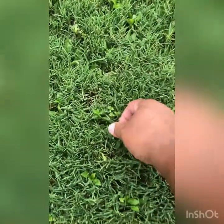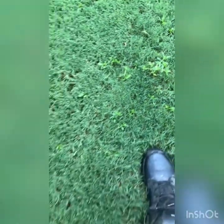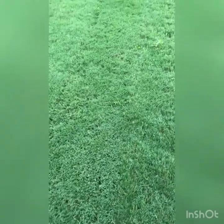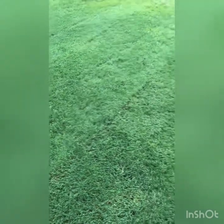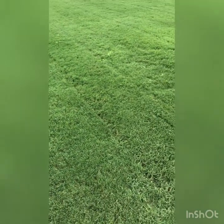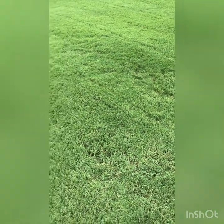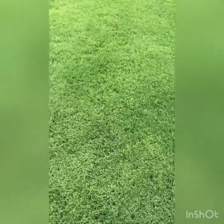No lawn is perfect - anybody tells you they got a perfect lawn, they're lying. So that's chickweed; it comes back every year no matter if I put down pre-emergent or not, and it usually comes back in about this area too. I think what I'm going to do is put down a lot more pre-emergent in the spring. I did a spring treatment, but I did not do a summer pre-emergent - I just wanted to see if I'd have even more weeds during the summer if I didn't do one.